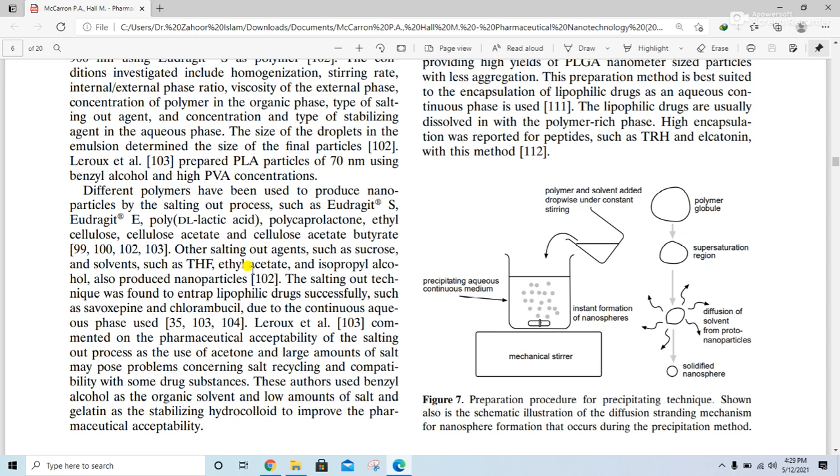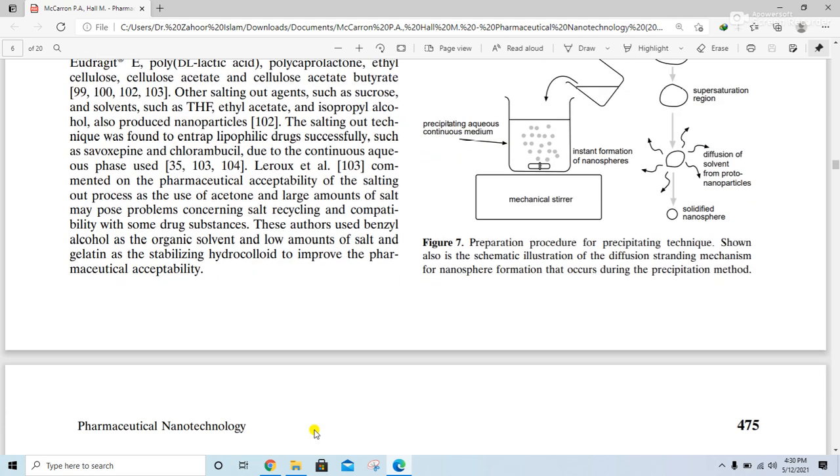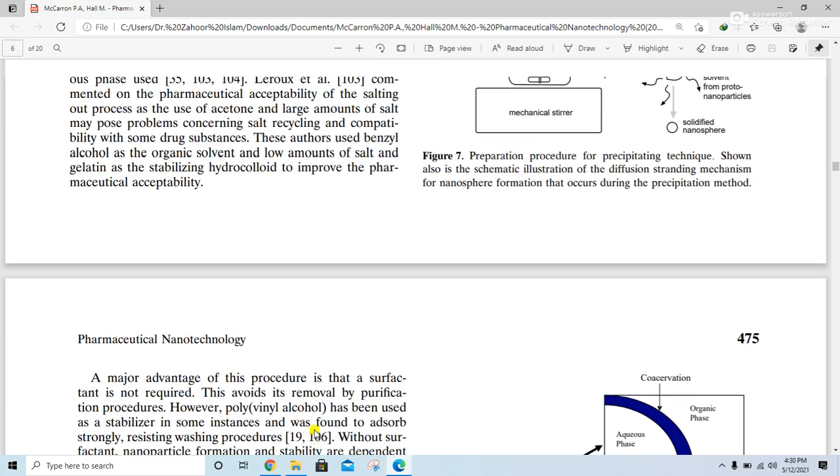The salting out technique was found to successfully entrap lipophilic drugs such as selegiline and chlorambucil. Due to the continuous aqueous phase used, Leroux et al. commented on the pharmaceutical acceptability of the salting out process — the use of acetone and large amounts of salt may pose problems concerning salt recycling and compatibility with some drug substances. These authors used benzyl alcohol as the organic solvent, a low amount of salt, and gelatin as the stabilizing hydrocolloid, to improve pharmaceutical acceptability.